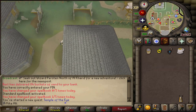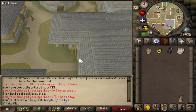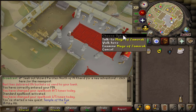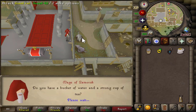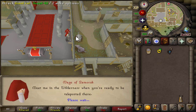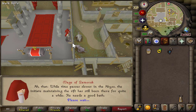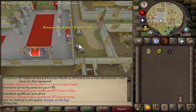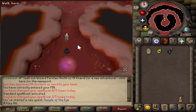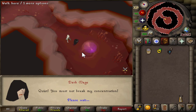Now we're gonna run back south towards the Zamorak mage. We're gonna choose option number one and then option number one again — that is going to teleport us to the Abyss and we don't need to enter the wilderness for that, which is pretty solid. Hold spacebar and select option number one again. Now we're in the Abyss area — let's speak to the Dark Mage first and select option number three.